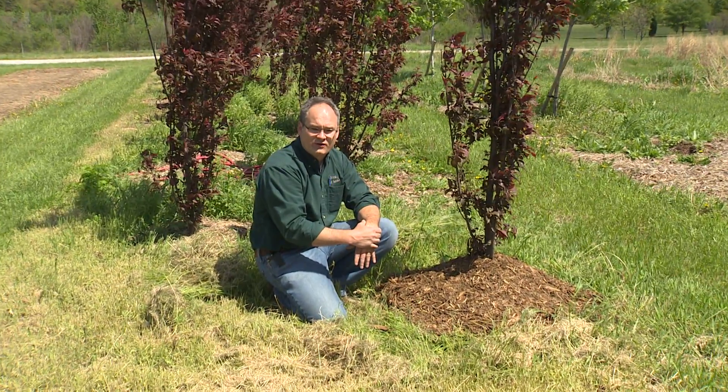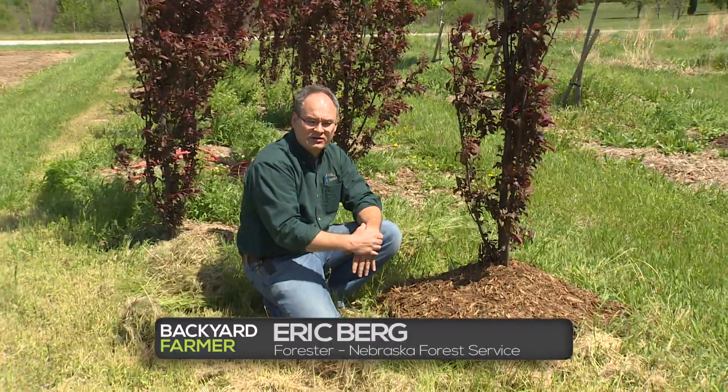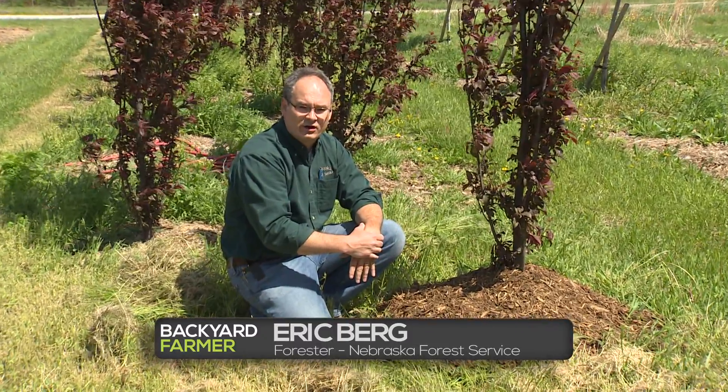In past segments of Backyard Farmer, we've talked oftentimes about the importance that mulch plays in our landscape, especially proper mulching of trees and shrubs. But one of the practices that we want to talk about tonight — that we want you to stay away from — is a concept called volcano mulching.